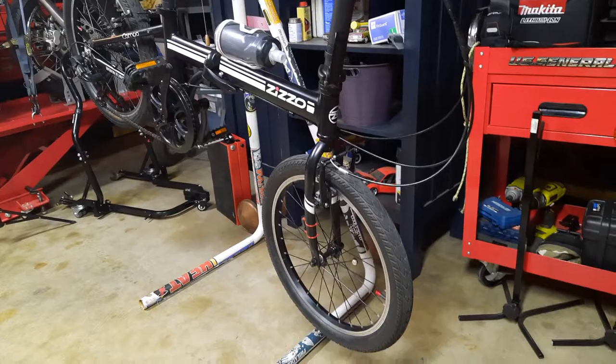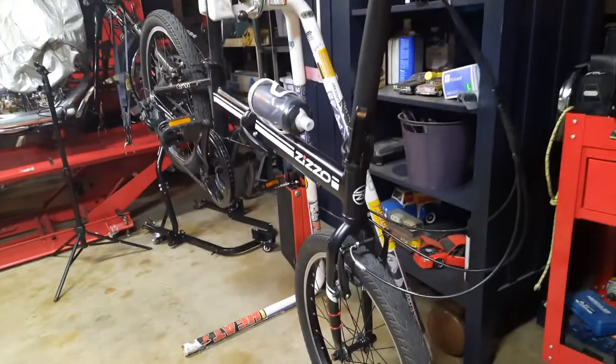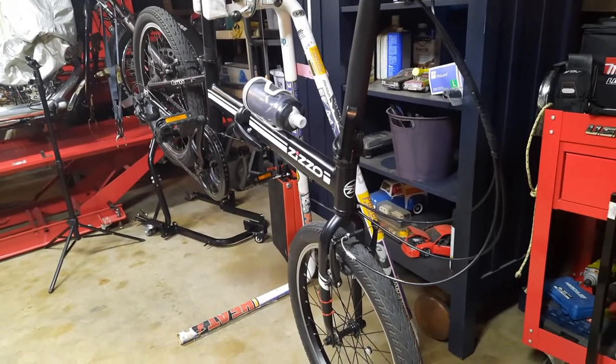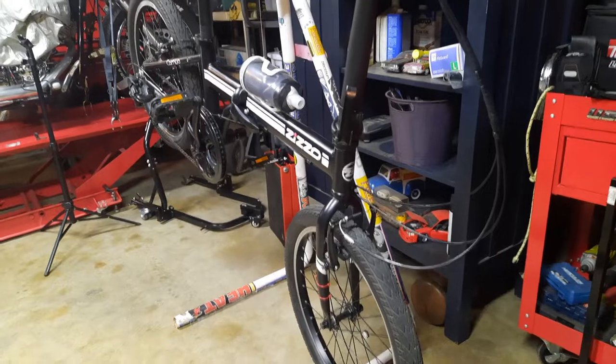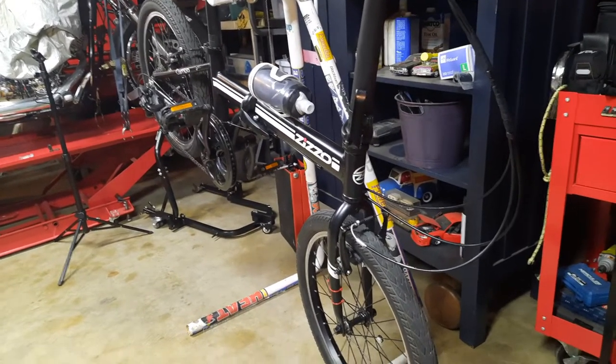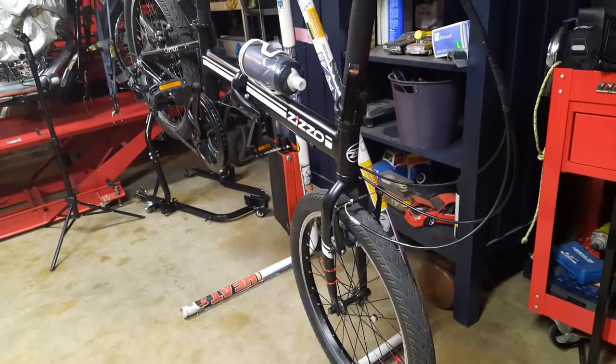I'm just gonna keep it nice and clean, keep it really well lubed and operational. So if I run into somebody who just wants to try out a folding bike, this is the bike I'll lend out or give to that person, and I'm almost guaranteed they'll fall in love with it. It's just a fun, fun bike.